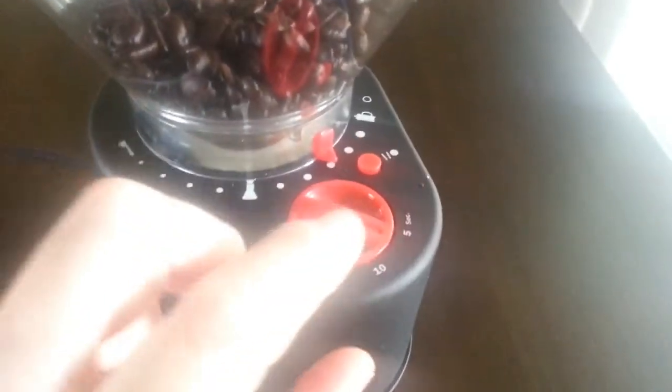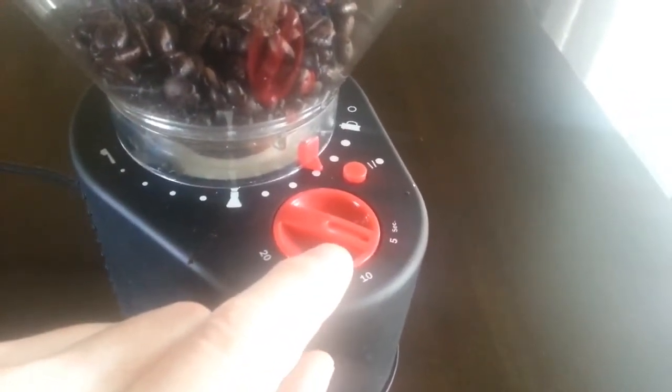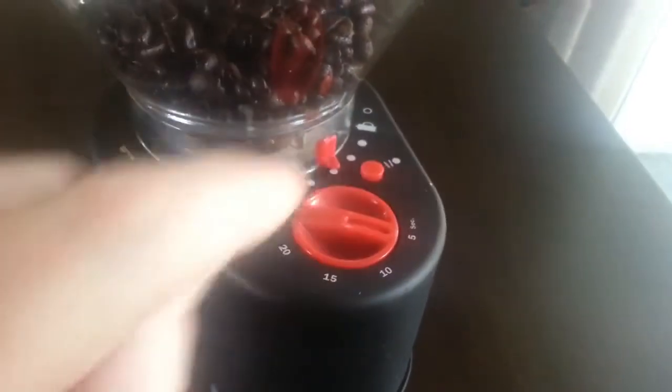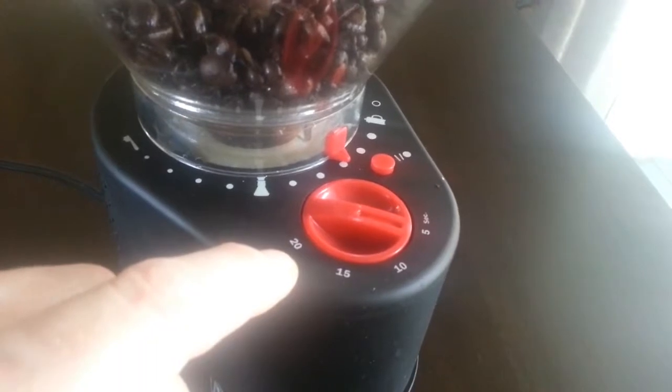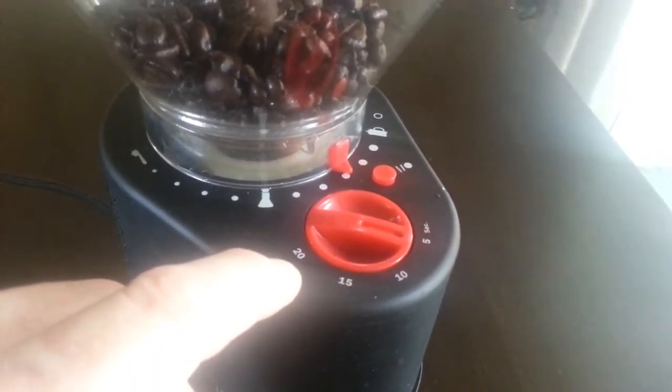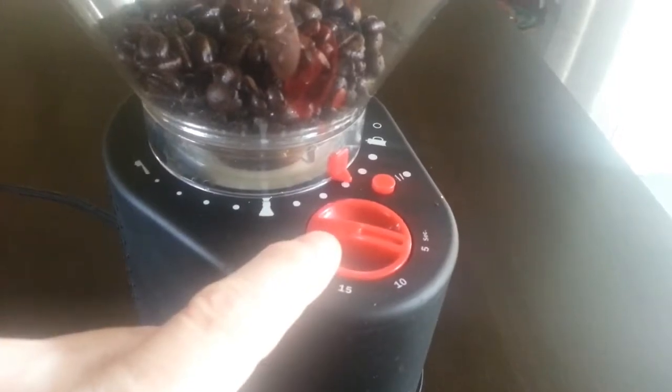The other setting is how long you want it to grind, because you don't have to guess. You don't have to press the button and guess how long to hold it — you can just set it. So I'm going to set it to 5 seconds, and what that controls is how long it grinds and how much coffee you're going to get. There's no sense grinding a ton of coffee if you're only going to make a couple of cups.